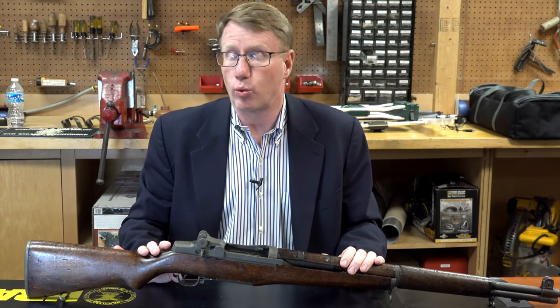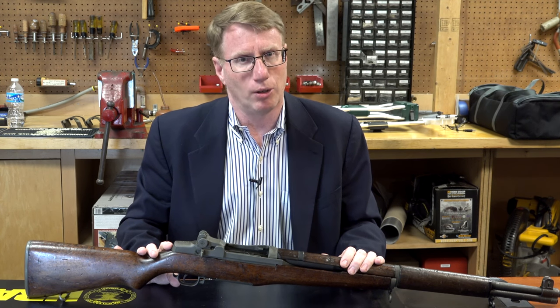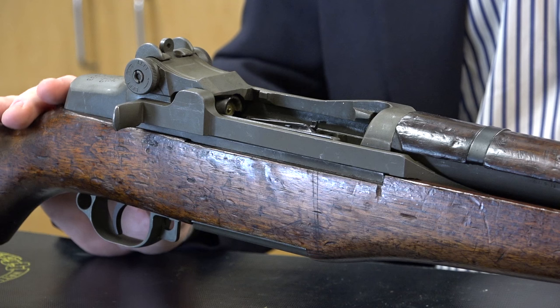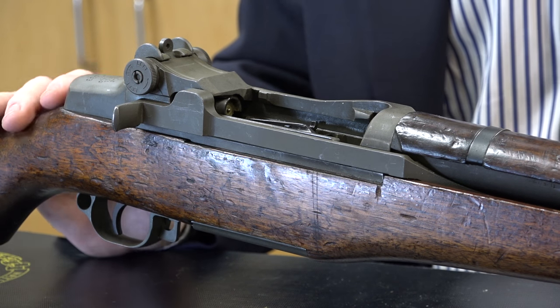The U.S. military rifle was going to be a .276 until Douglas MacArthur looked at all the .30-06 ammo laying around and said, oh no boys, it needs to be a .30-06. In January of 1936, the Garand rifle had won, but they didn't really start making these rifles until the year after, and there were some changes.